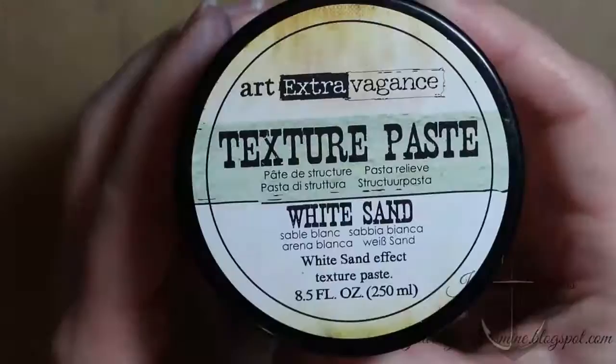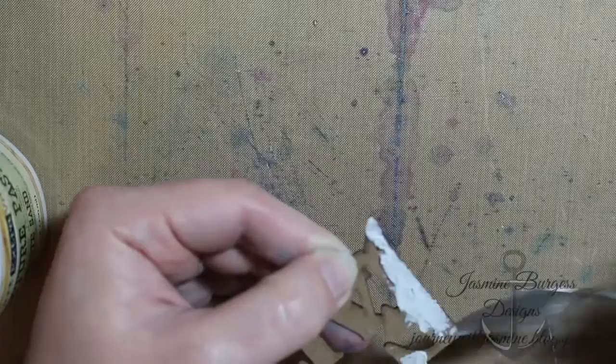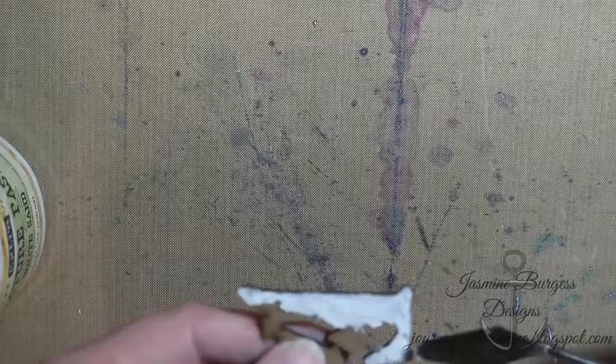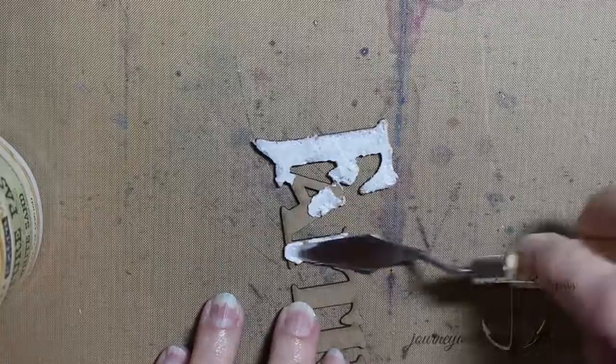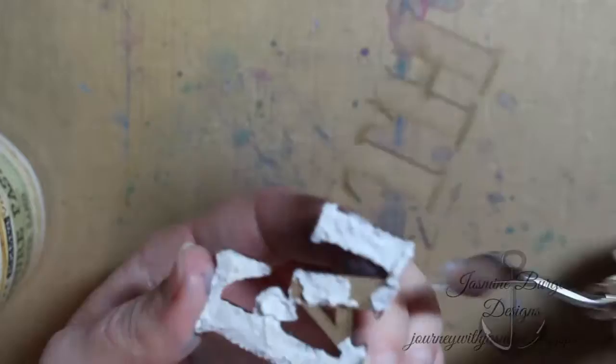This Faith word is another die cut from Infinity, and I use some Prima white sand texture paste over it because I wanted to give it the look of stone. I add the texture paste carefully, making sure I clean up the edges so that I don't lose the shape of the die cut itself. I put it on fairly thickly — not super thick — but I wanted the texture to show through, to look kind of bumpy and uneven and as stone-like as I could. I go through with my palette knife and clean up the edges to make sure the texture paste is appropriately applied.